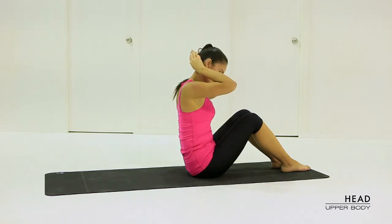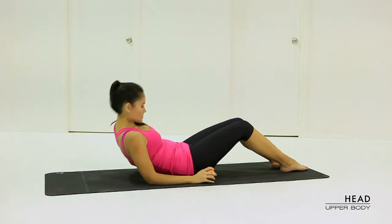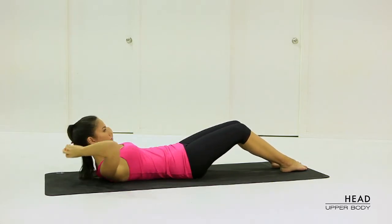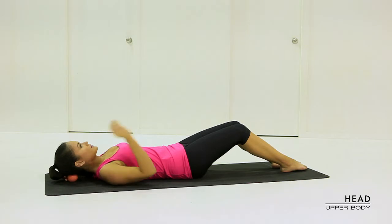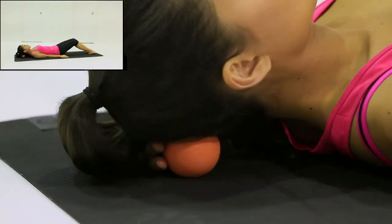You can release tension through the upper neck and head region by simply using the massage ball and pressing into it. For a more effective and stronger massage, lie downwards onto the massage ball.